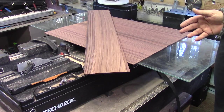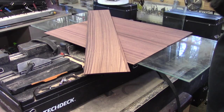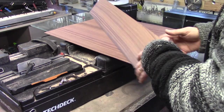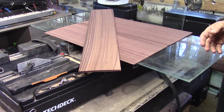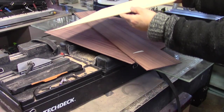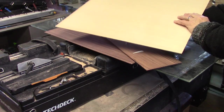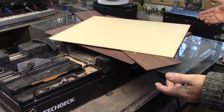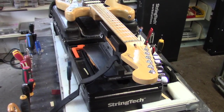Between my regular shop activity, repairs, setups, and this next run of tech deck workstations, just to keep my sanity we're going to build a nice rosewood dreadnought acoustic guitar for Graham. This is our jointed bear claw spruce top — beautiful. This is the top we'll be using on that dreadnought for Graham. I'll walk you through it as best I can, take video when I can, and keep posting on the String Tech Workstations YouTube channel.